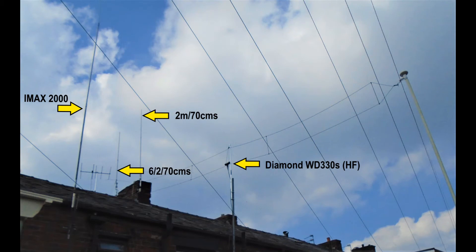The SWR is reduced with my tuner. Additionally, this antenna will tune on 1.8MHz and I have had contacts into Europe and around the UK using the whisper on data modes. Additionally, 50MHz will also tune.